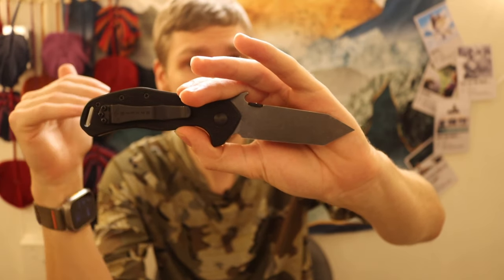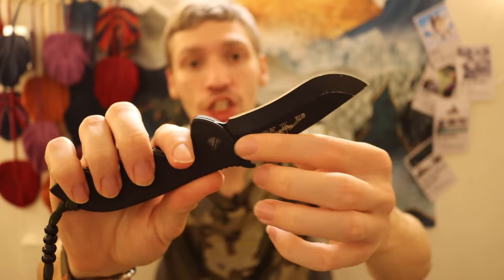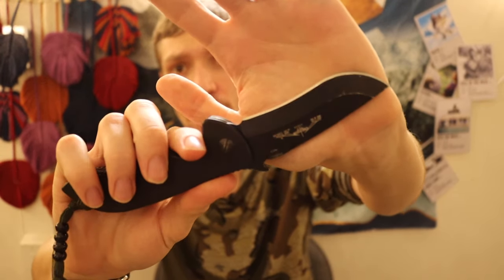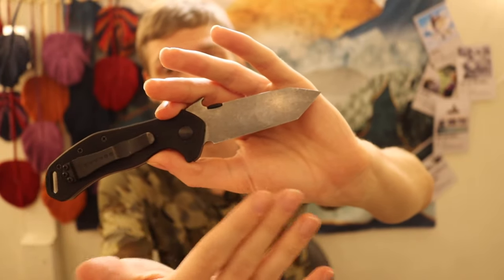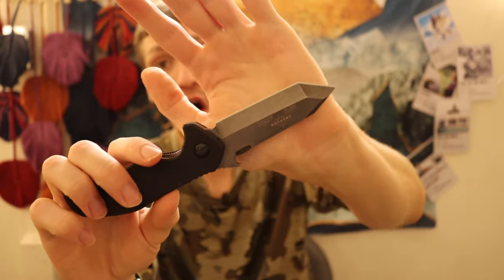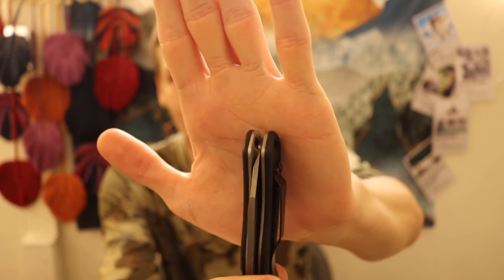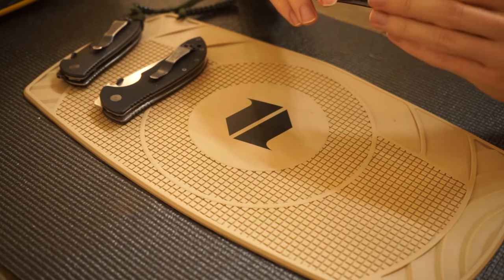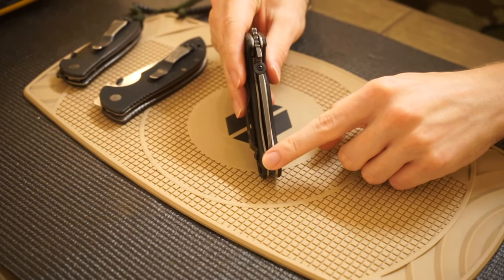Unlike most of my other Emersons, which have a V-ground chisel — meaning two grinds down to the cutting edge with a bevel on one side — this one is a true chisel grind, similar to the CQC7. That means there is absolutely no grinding on the non-show side; it's completely flat. All the grind and bevel are on one side. This also makes the knife look off-center when closed, but it is in fact properly centered in the handle.